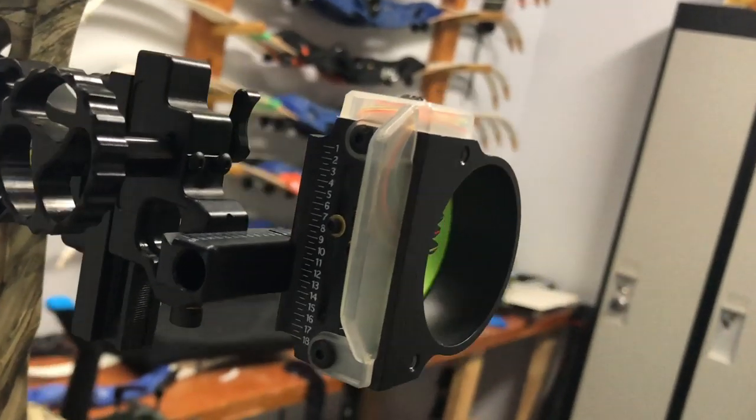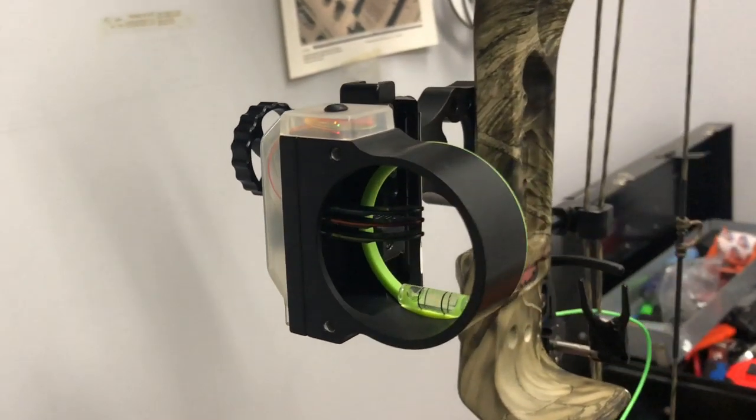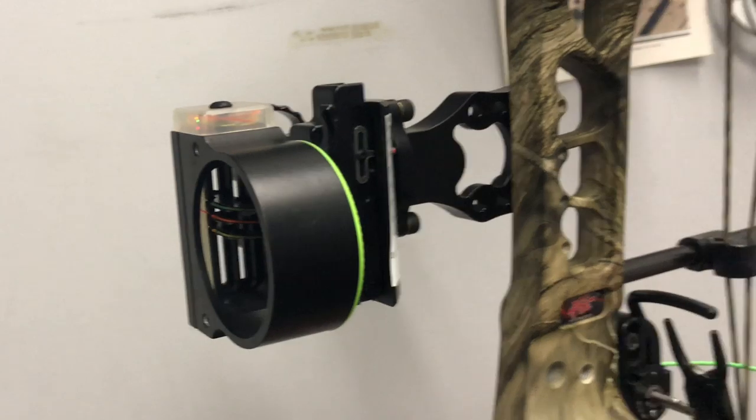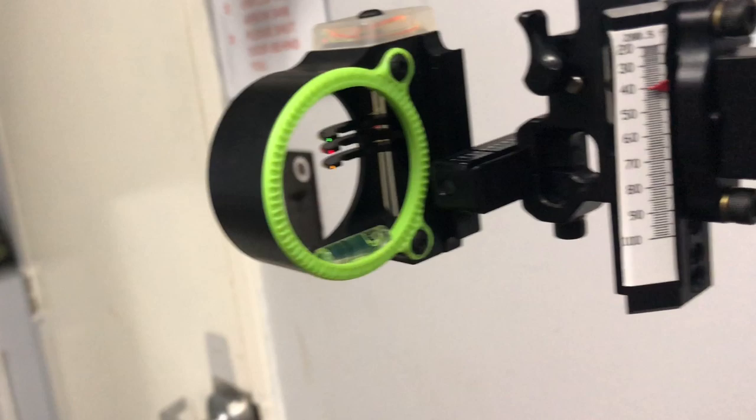The benefit of losing that third axis adjustability is this sight is more compact and lighter than the Verdict. This one comes in at about seven and a half ounces total weight, which is pretty good for a fully movable sight.